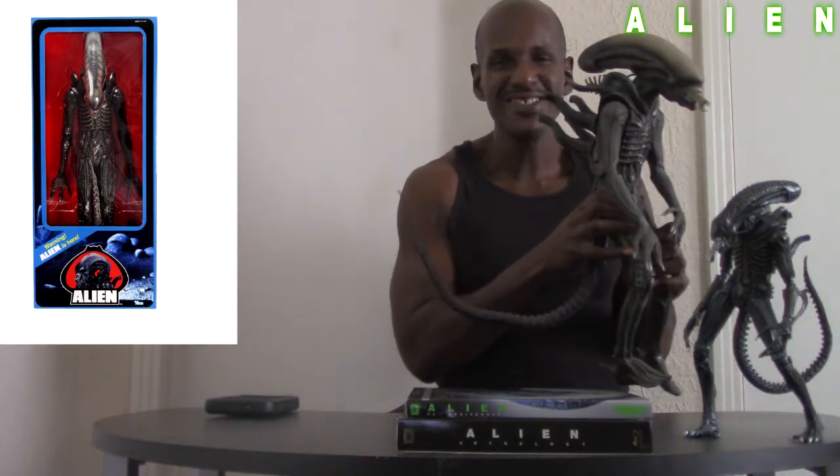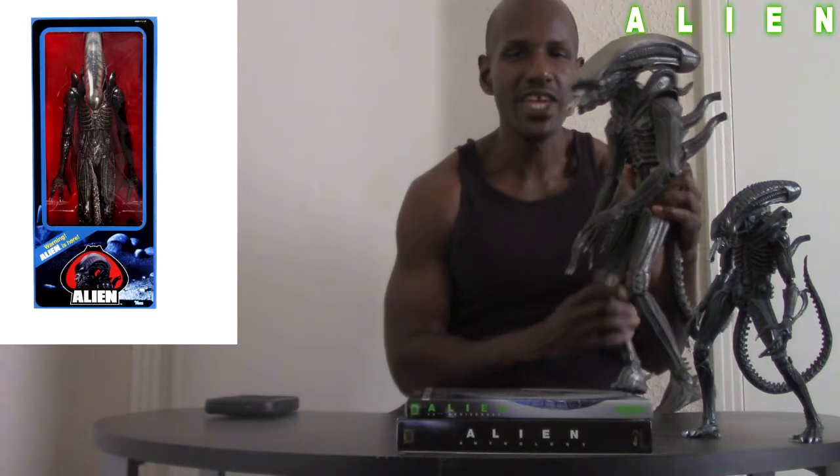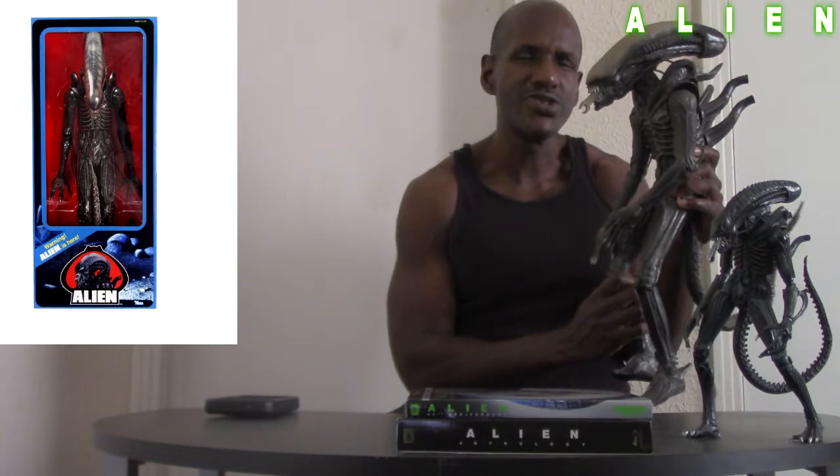As you can see, I actually still have a quarter-scale Big Chap right here, based on the original 1979 Alien — Ridley Scott's Alien, HR Giger's design. This one is kind of damaged too, but I got this in 2008 when it was originally released. I'm definitely looking forward to this new quarter-scale Big Chap figure.